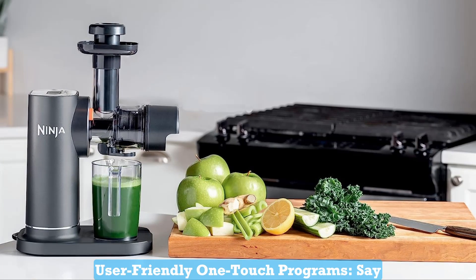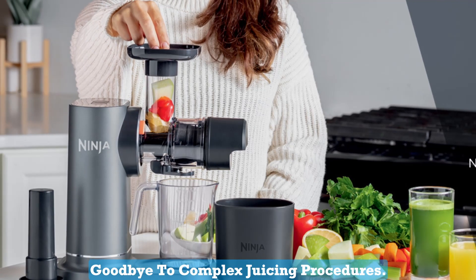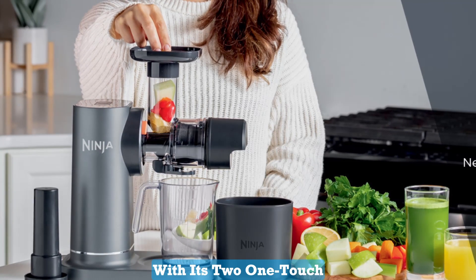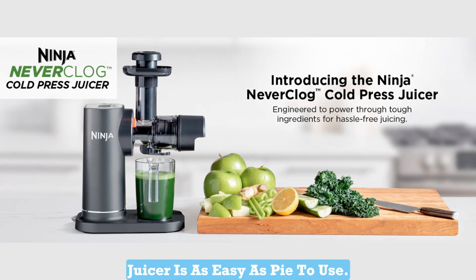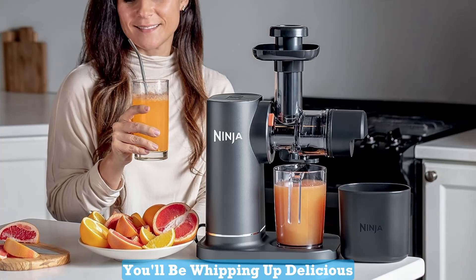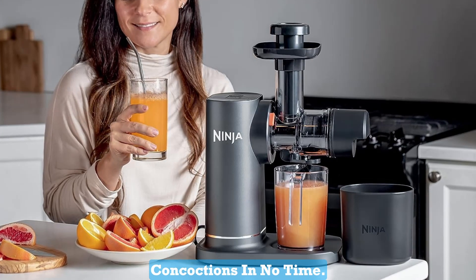Number 2: User-Friendly One-Touch Programs. Say goodbye to complex juicing procedures. With its two one-touch programs — start/stop and reverse — this juicer is as easy as pie to use. Even if you're new to juicing, you'll be whipping up delicious concoctions in no time.